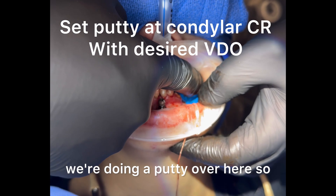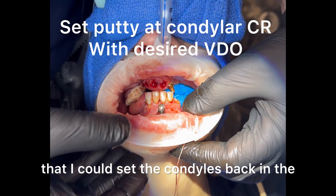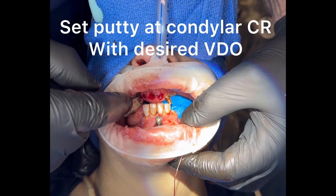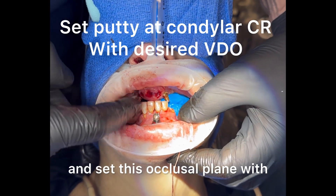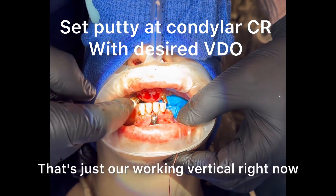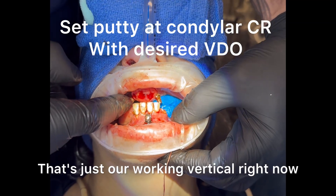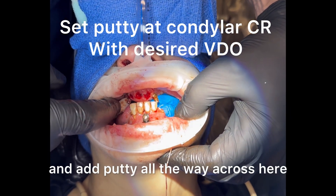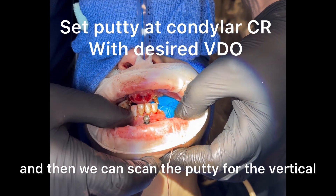We're doing a putty over here so that I can set the condyles back in the most protruded position, at least what I feel like it is now, and set this occlusal plane with that occlusal plane. That's just our working vertical right now. I'm going to go ahead and add putty all the way across here, and then we can scan the putty for the vertical.